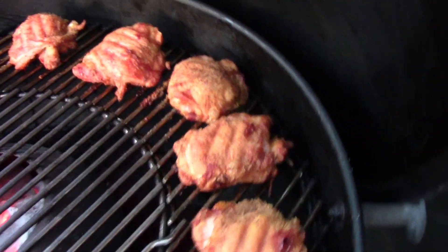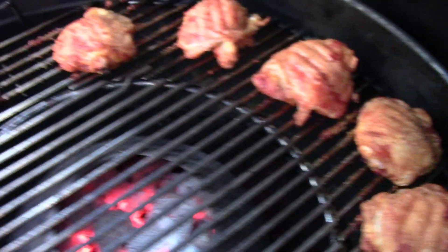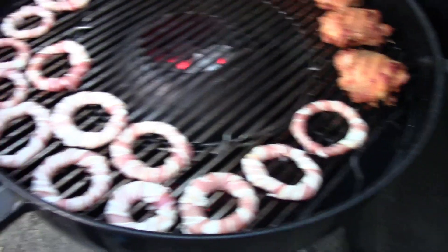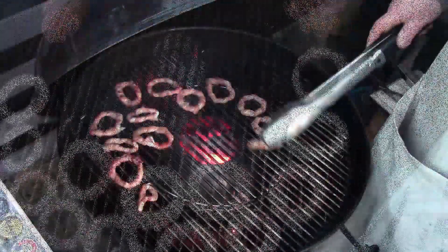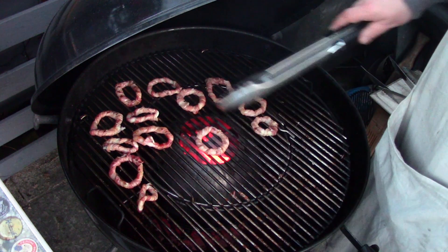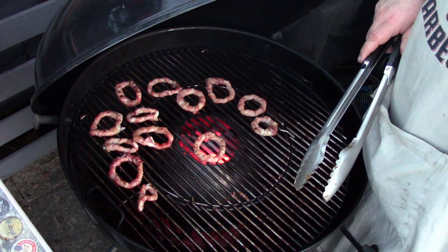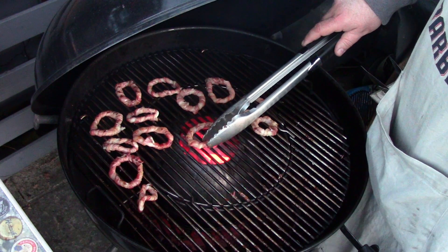I'll show you my thighs — they've been cooking away for a while, look. Nice and crunchy. The onion rings are on there. I'm not expecting them to take any more than 10 minutes because this thing is running super duper hot. I'm running these onion rings just over the hot part of the centre of the vortex just to crisp them up and give them some nice colour, so they've got a bit of a crunch to them. They don't need long — literally seconds.